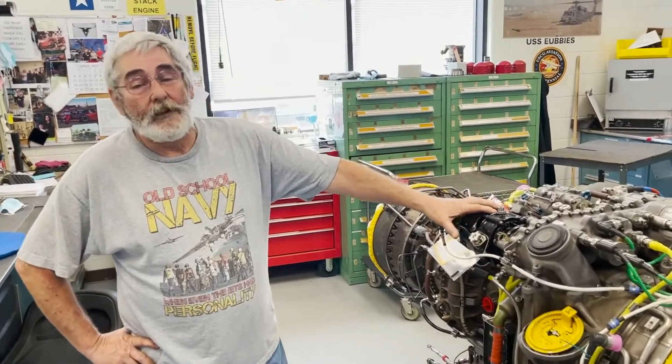My name is Johnny Eubanks. I work here at the aviation testing and engine repair facility in Elizabeth City, North Carolina. This right here is a T-700 engine, which is used in the H-60 aircraft for the Coast Guard.